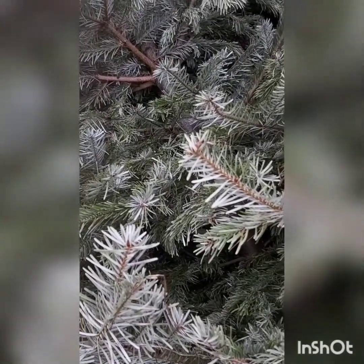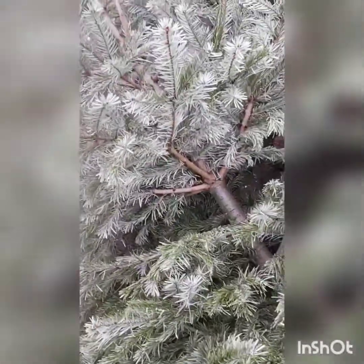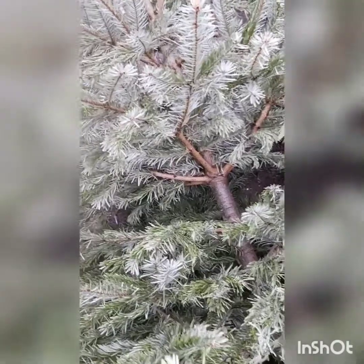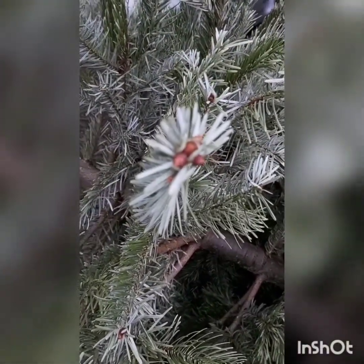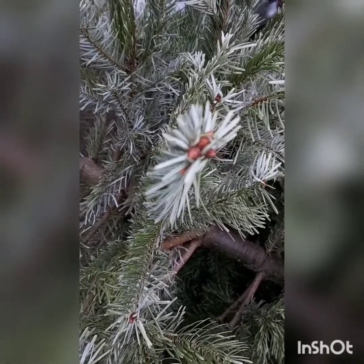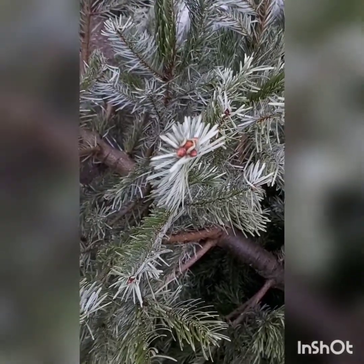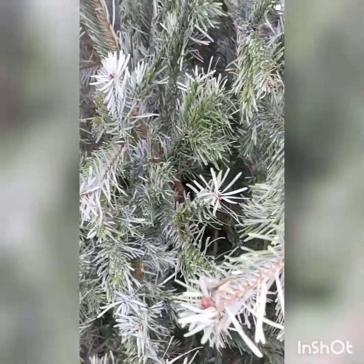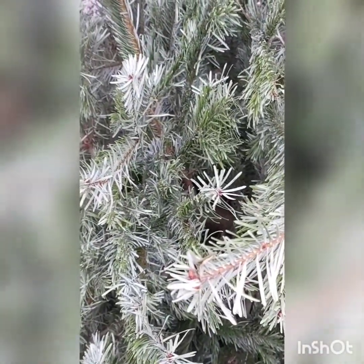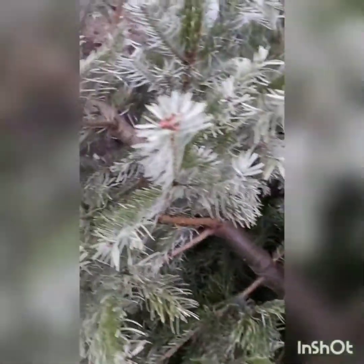Pines, firs, spruces — they all have very similar folklore essentially, very similar magical qualities, and they're all resin-rich and all burn in a similar way. They are a standing point, an evergreen point between past, present, and future — a tree of balance. We can use that balance as a baseline for now to tell us what we're going to do in the year ahead by watching how the fire dances through the resins here.